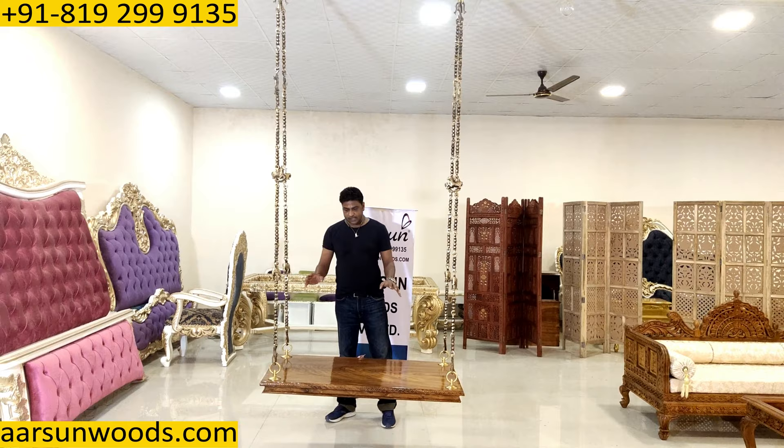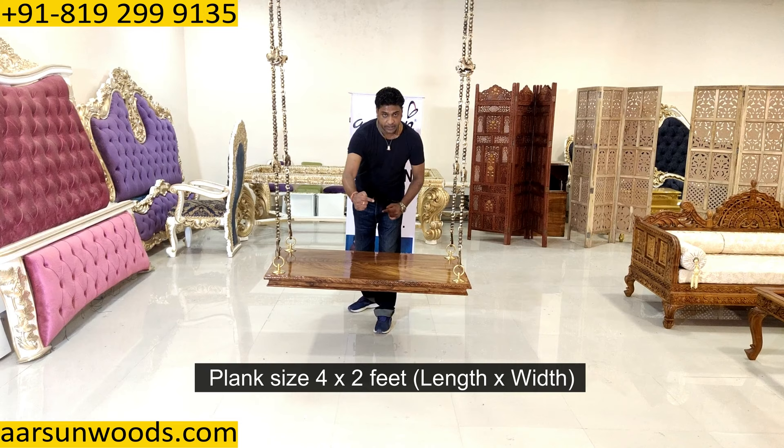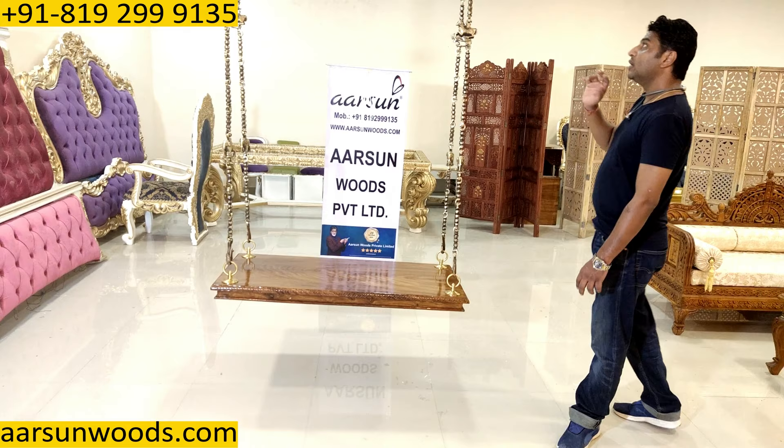This unit has two parts: one is the plank and the other is the chain. The size of this plank is 4 by 2 feet — 4 feet this side and 2 feet in width. If you want extra width or extra size, we can provide that according to the ceiling hooks and the distance between the ceiling hooks.